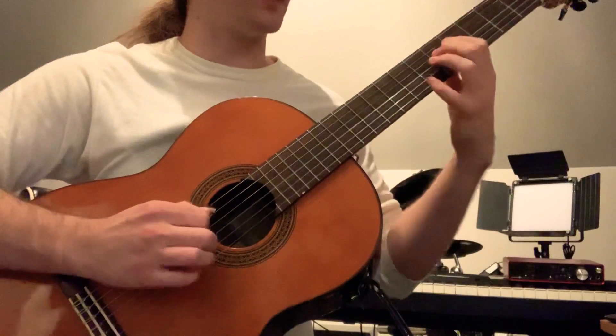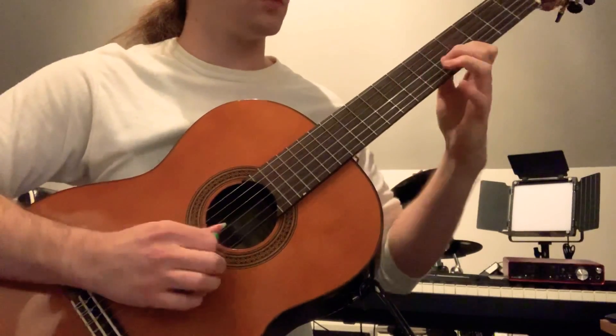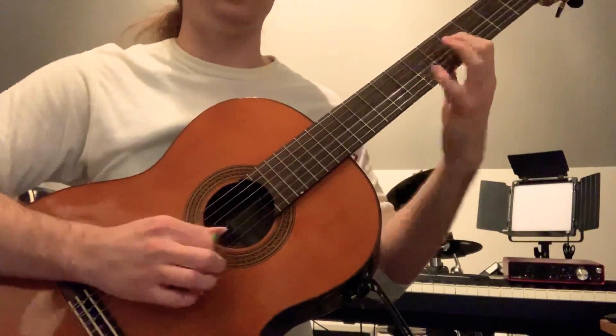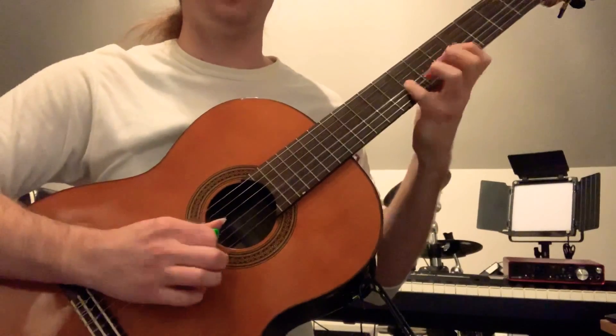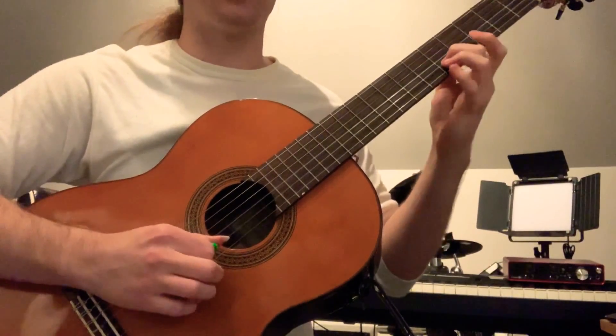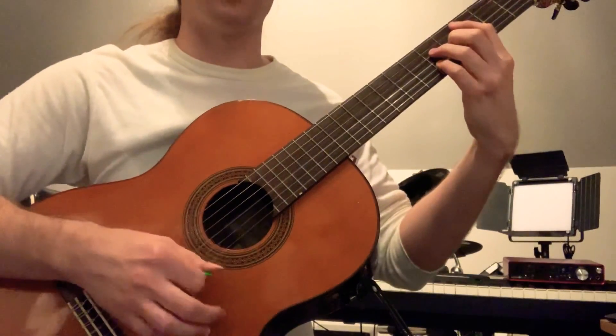I'm going to kind of walk up the scale here. So the notes for that part: G, A, B, C, C sharp, D, F, E flat, E right there. And that's going to resolve nicely into the third of the C major 7 chord.